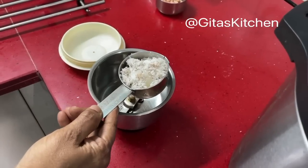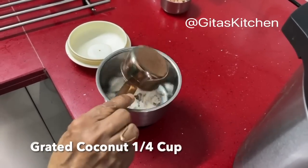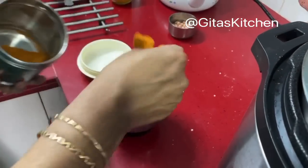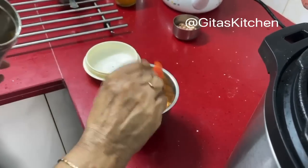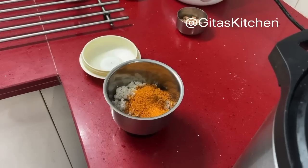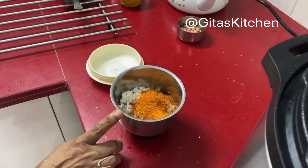Meanwhile, I have here one fourth cup of fresh grated coconut. To this I am adding about 3 teaspoons of homemade sambar powder. Add very little water and grind it to a paste.